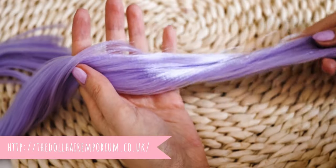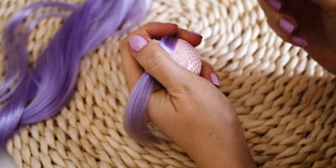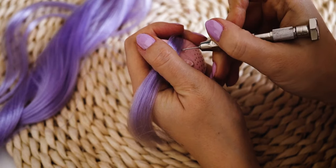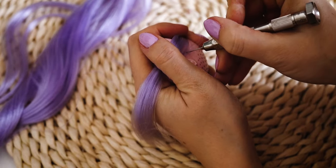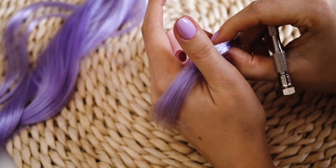I am using a purple nylon hair to re-root her cleaned head. I am putting the hair into every existing hole on her head. I am creating some new holes too, around the center part.